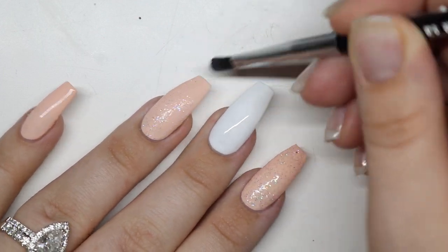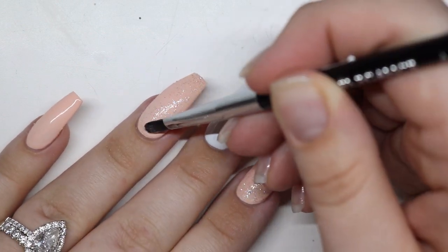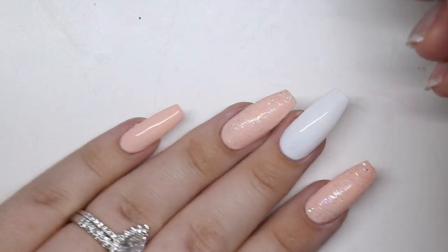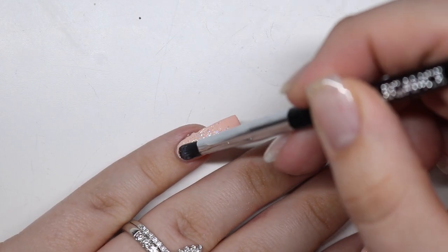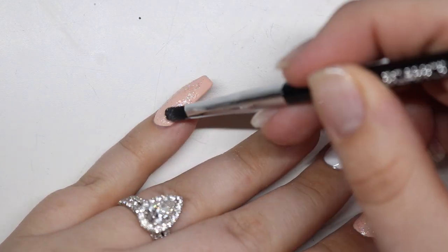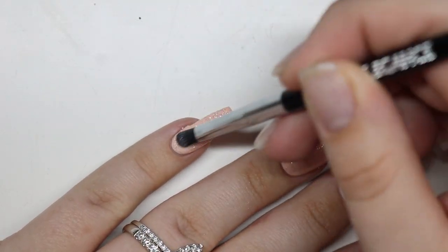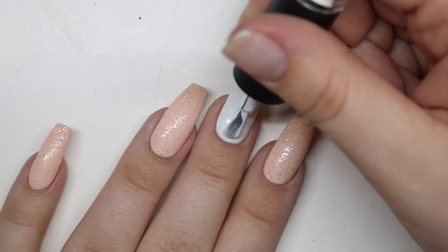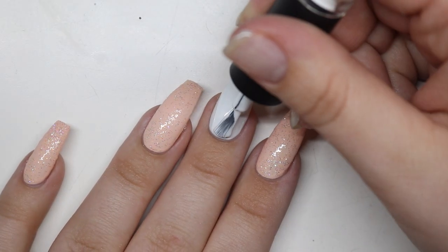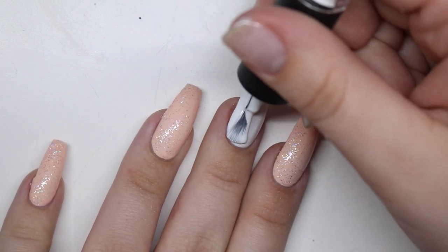Most glitters will add bulk, but since this is such a fine glitter, you don't really have to worry about bulk. That's why I absolutely love crystal — it adds that oomph without the bulkiness that a chunky glitter would normally add. This is super fine. We will go ahead and give that a full cure, then I'm coming in with that second coat, and then I will apply a top matte coat over the nails.